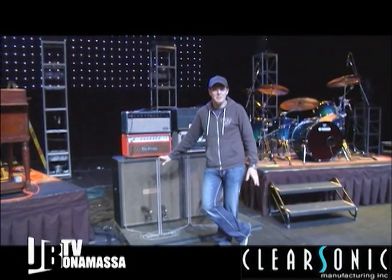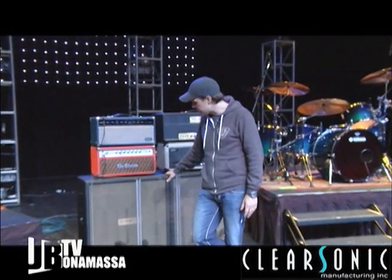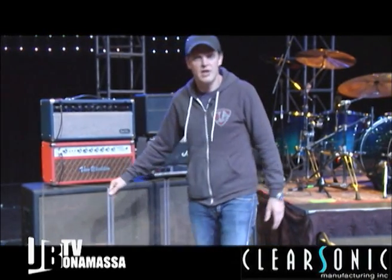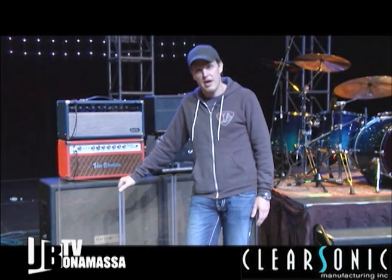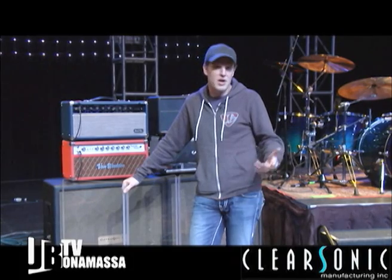I can do a show with any combination of amps and guitars. If I don't have a baffle, I'm like really in trouble. The ClearSonic people are nice enough now where they make them for me as we go through them — and you do go through them. A couple hundred dates a year, they get scuffed up and scratched, but generally they're very reliable and we travel all over the world.